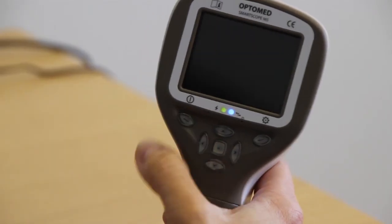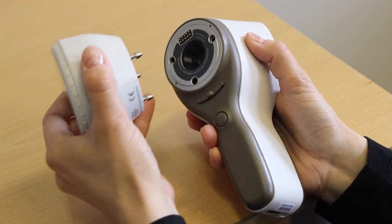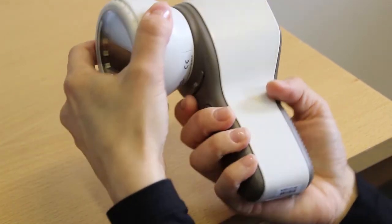Power on and off the device by pressing the left soft key. Attach the SK-1 Optics module by pressing it firmly into place until you hear a click. To detach the module, slide the release button.